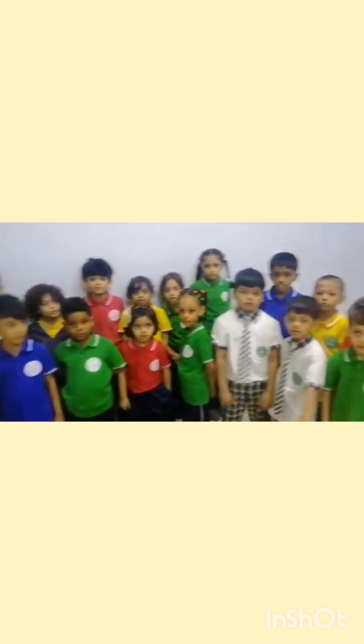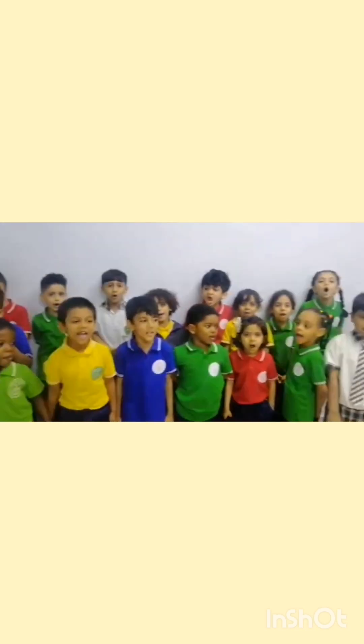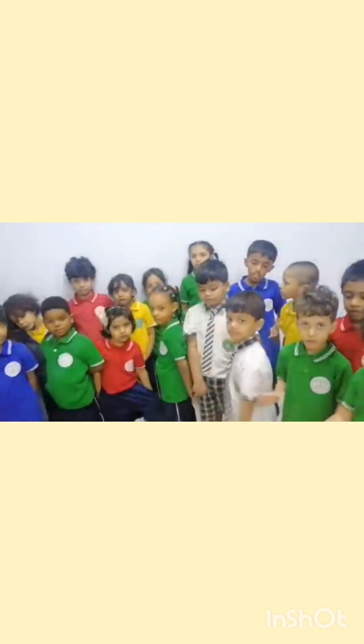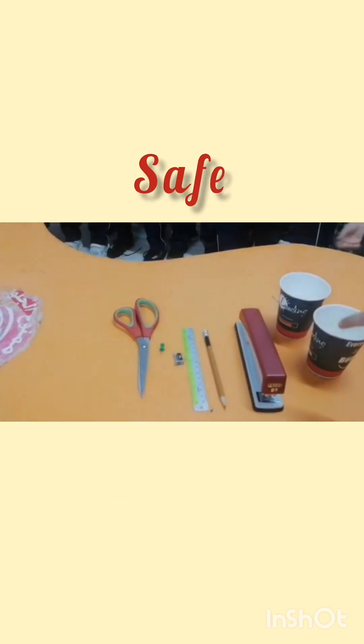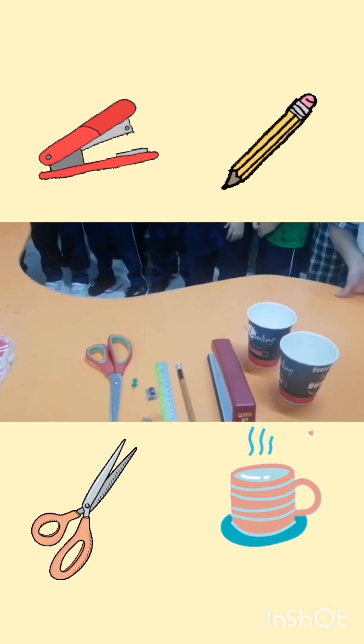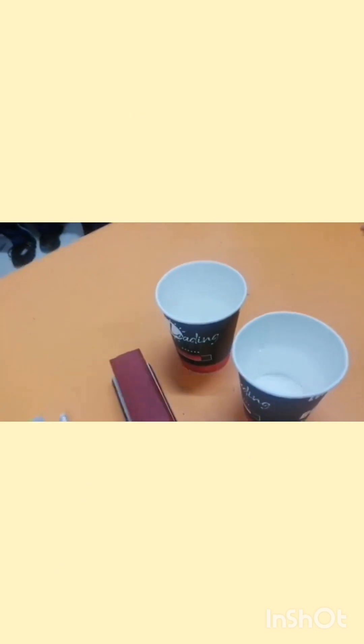Assalamu alaikum warahmatullahi wabarakatuh, my dear students. We are going to do a small activity on the concept of safe and unsafe. What are the names of these objects? Scissors, and the other one is hot water. I will show you what we have to do.